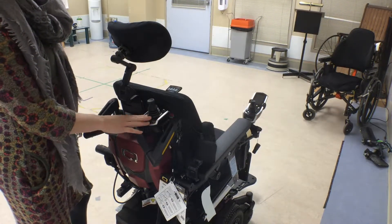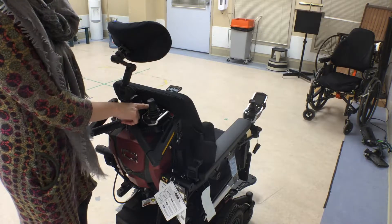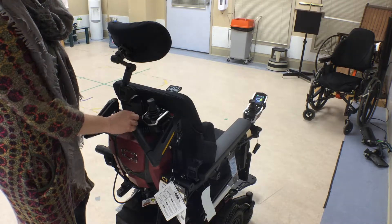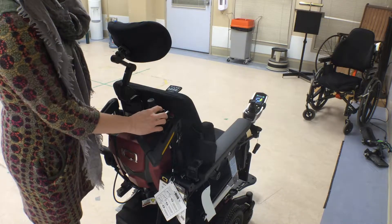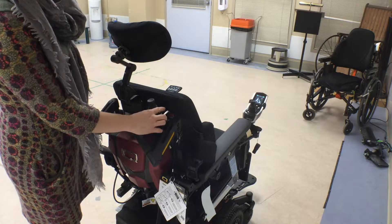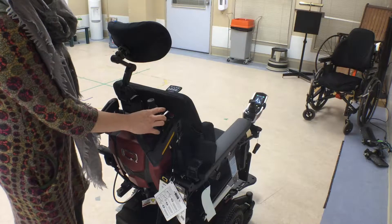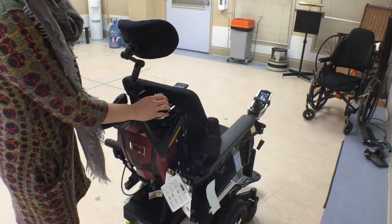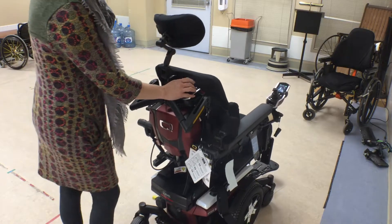Now I'm just going to show the caregiver or attendant controls. There's just an on/off button here and I can cycle through my modes here to go from drive one, as you'll see it on the joystick wheelchair user screen. That will just drive the chair in a program that's chosen just for this control.